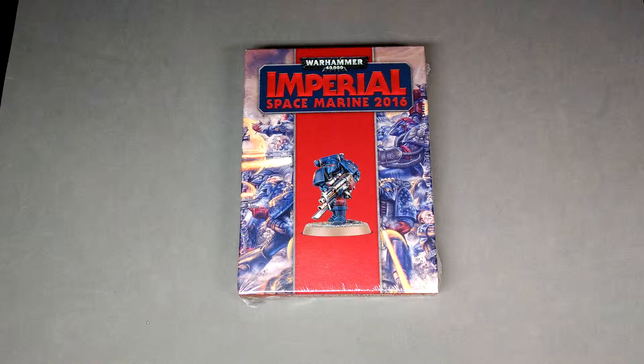Hello everybody, my name is Eric Weyer from Between the Bolter and Me, and today I'm here with another unboxing video, this time of Games Workshop's newest sort of limited release of the Imperial Space Marine, which is actually a promotional model they released to celebrate 30 years of Space Marines.